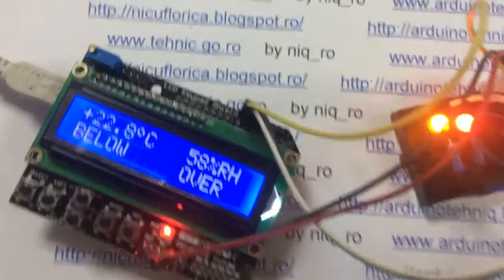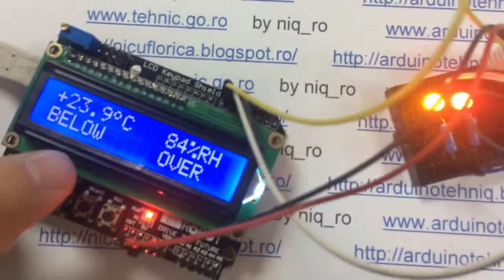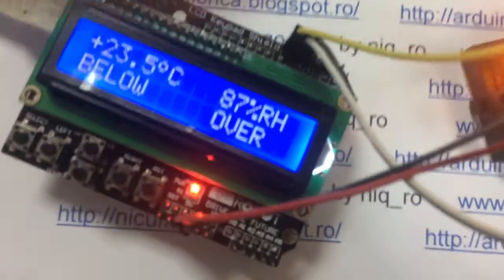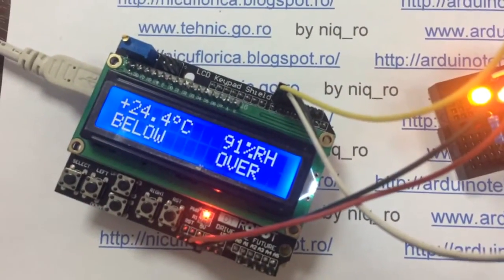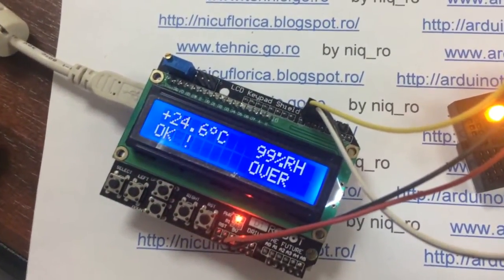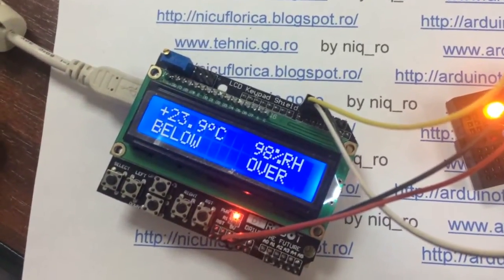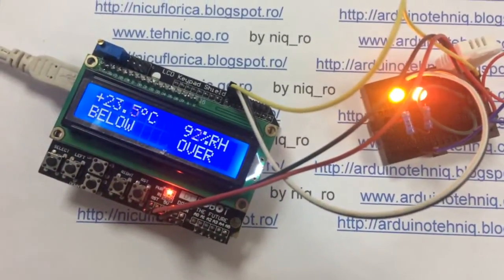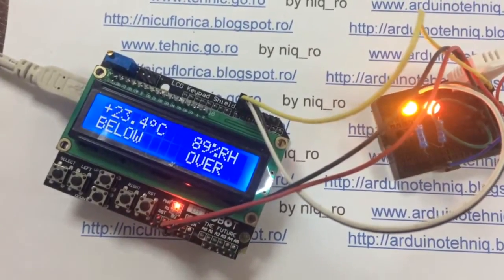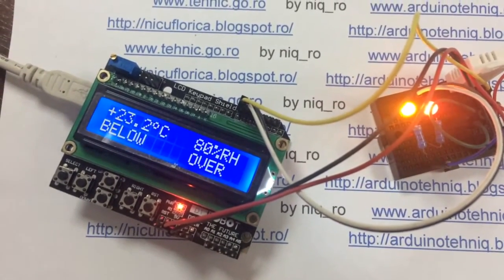Humidities are over now. I force to increase temperature and humidity too. Over — the red is okay. And after temperature is below temperature set minus hysteresis, Arduino controls the heater again.